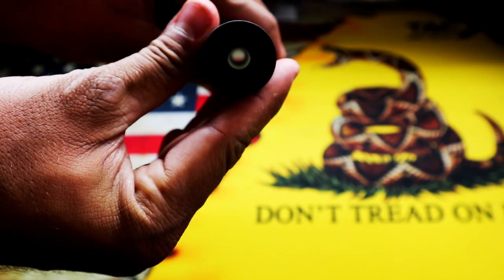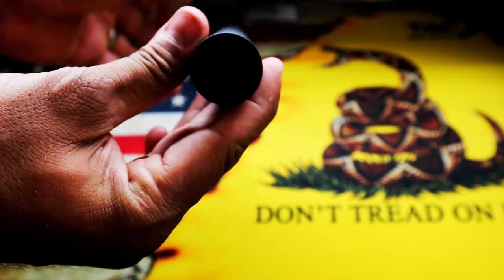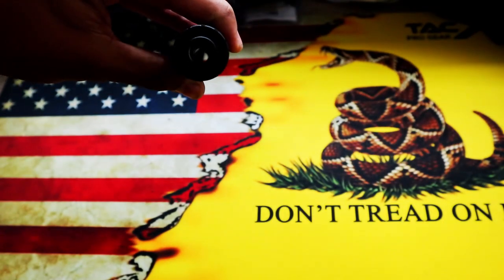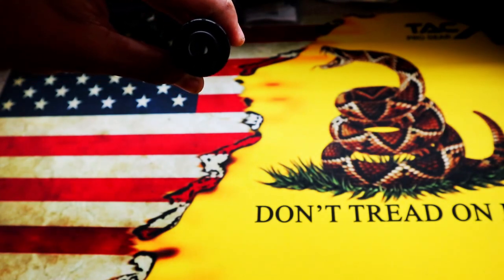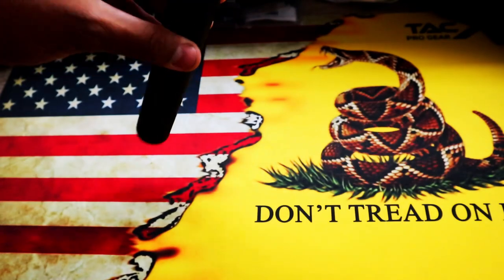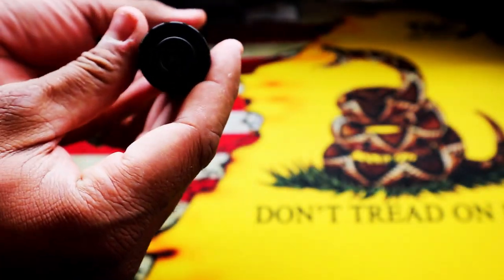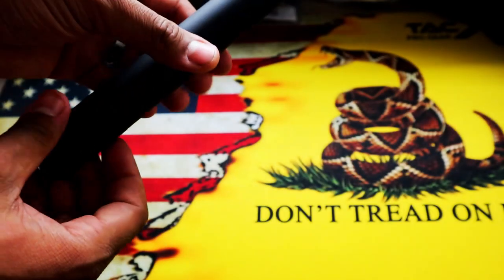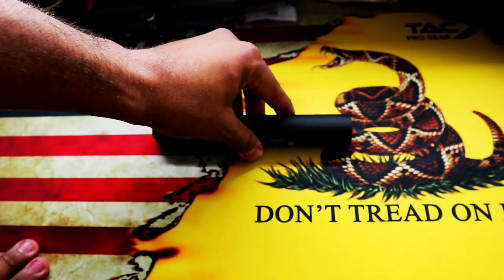You can see all the way to the other side, so it's not blocked off or anything — you can see it's smooth. If anything, it's just going to extend your barrel in a way, not really silence anything at all. The threads were pretty good; it threaded right onto my barrel. I'll show you in a little bit on my firearm how it looks and how easy it threads on there.